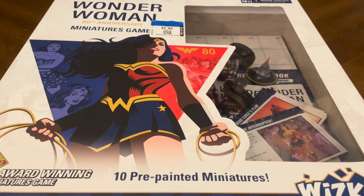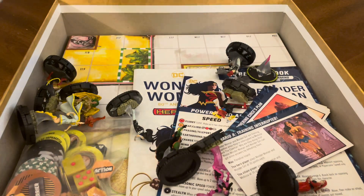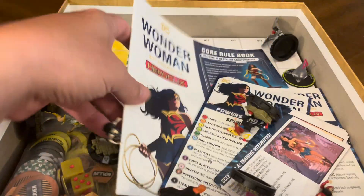So let's crack this bad boy open and see what kind of goodness we have on the inside. We've got a whole bunch of stuff here. We're going to start with the rulebook.